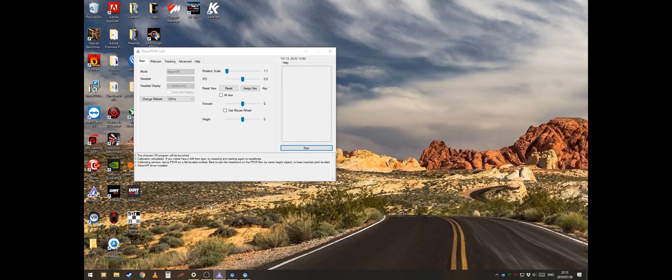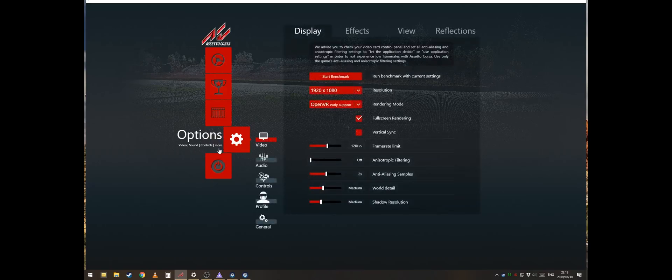The easiest way to prevent this is to place the headset on your head, but you don't need to put it over your eyes. Once inside Assetto, go to video options and ensure that the resolution is right and the rendering mode is OpenVR. The rest of the settings will depend on your system, so fine-tune it to your liking.